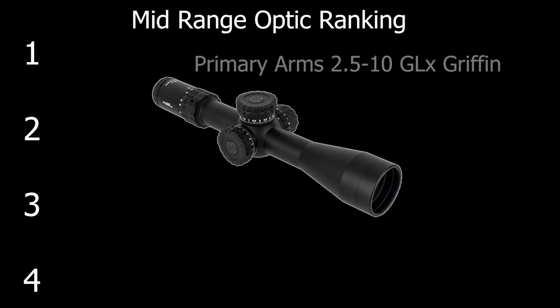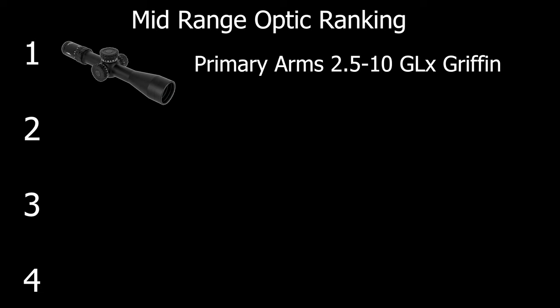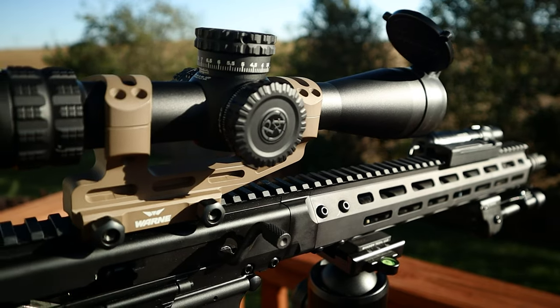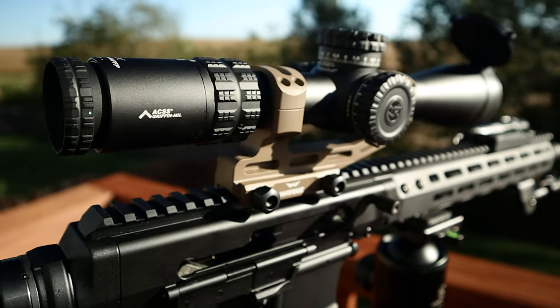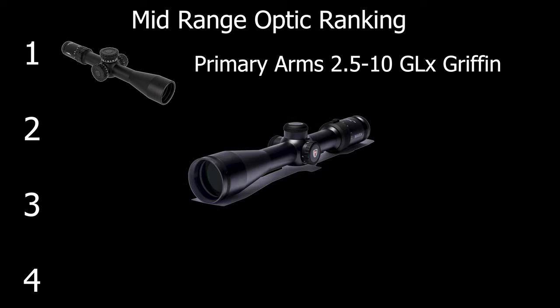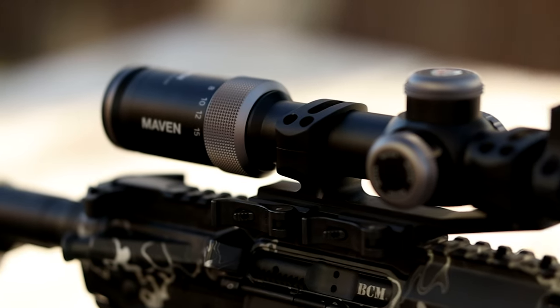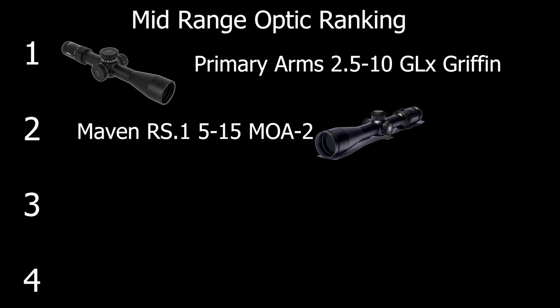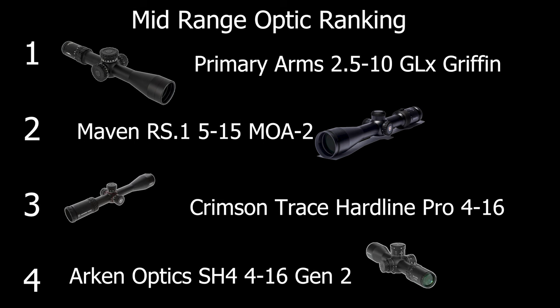Let's see where we're currently at with all of our mid-range optic rankings. In first place is our Primary Arms GLX 2.5-10 Griffin, with its amazing eyebox and insane weapon system of the Griffin reticle — it's just a complete powerhouse. Next we have our Maven RS1 2.5-15 with its staggeringly low parallax and focus on doing everything right. And then we have our Crimson Trace and Arc-N-Scope.